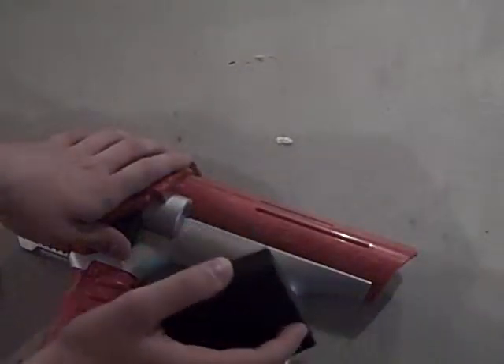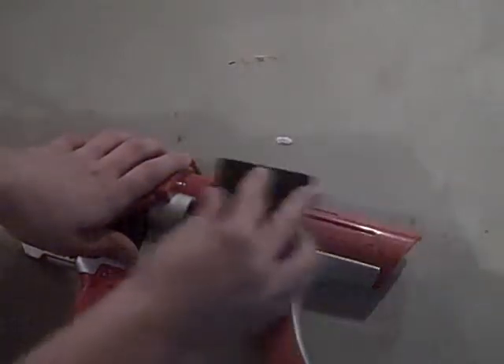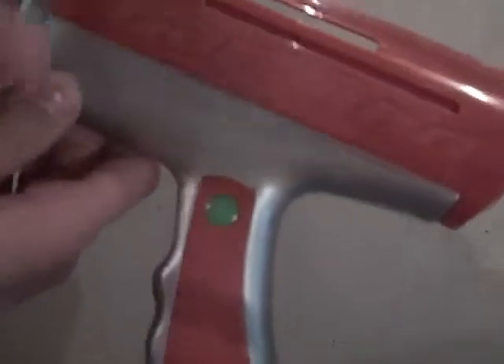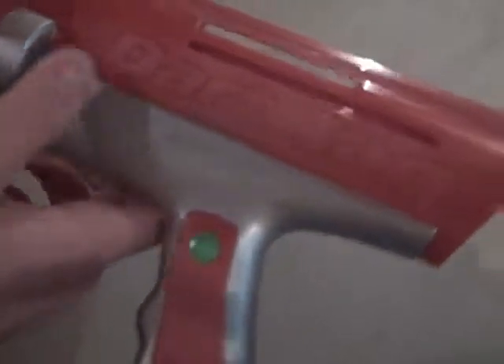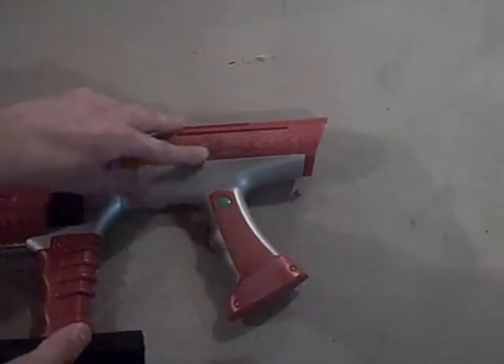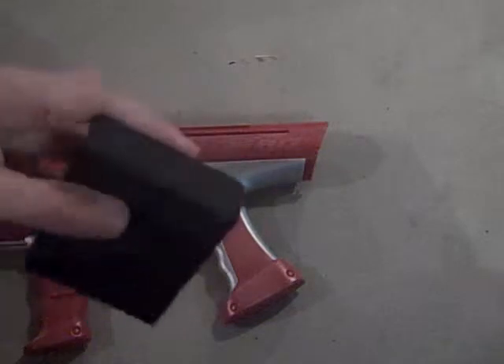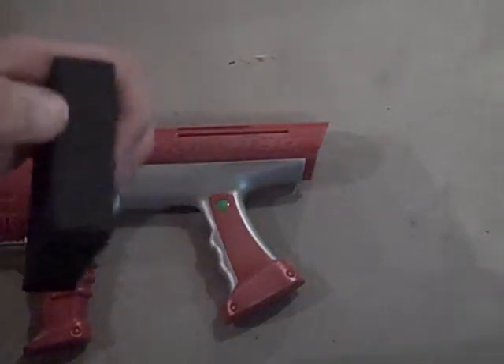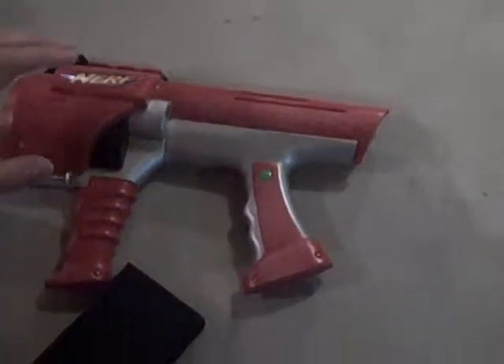What you want to do is take your blaster, hold it, and go back and forth quickly in small spots at a time. As you can see — I'll hold it up here — it gets off that shininess in the area I just sanded, right over the Dart Tag logo. That's what you're looking for: a little bit of a rough look to it. These sanding blocks are kind of like sponges but sandpaper — they're really nice for doing this. Go over all your pieces that you're going to be painting, and then you should be ready for the next step.